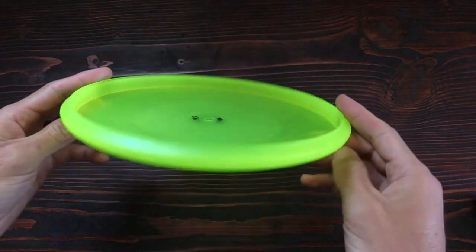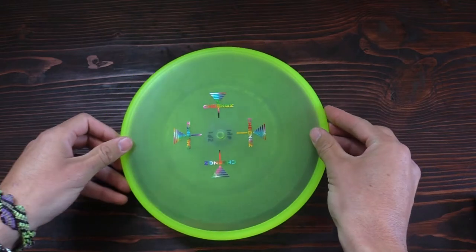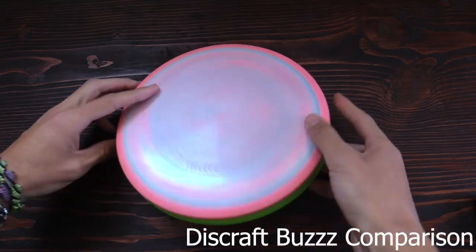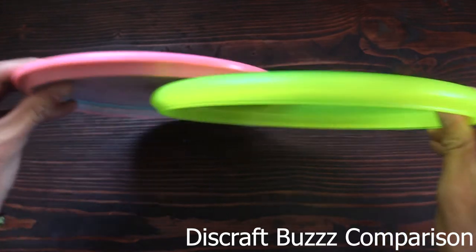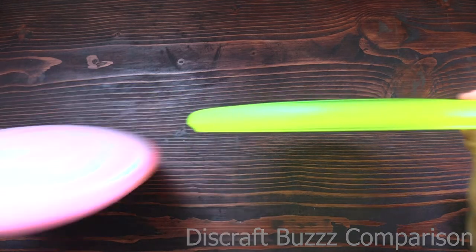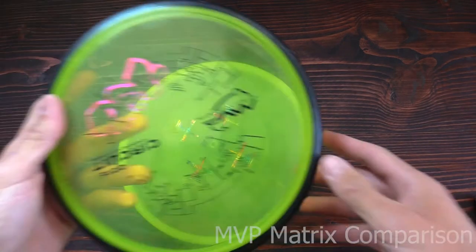This disc has what they call a bounty, and with every one that you purchase it has a paper that comes with it that explains everything. Basically it boils down to: you have to prove that you're throwing the Chings disc, all in one continuous shot from the tee pad, get it into the chains, and prove again that the Chings disc is in the chains or in the basket, and then post it accordingly.